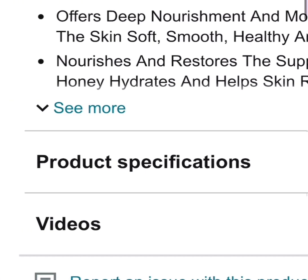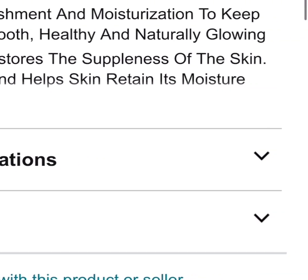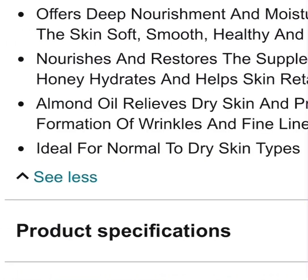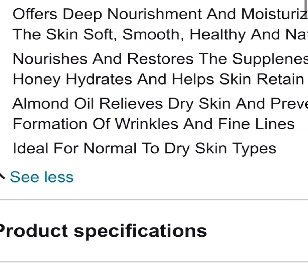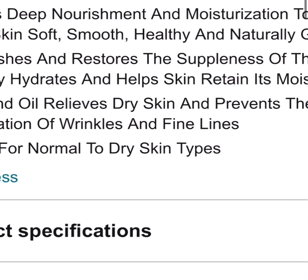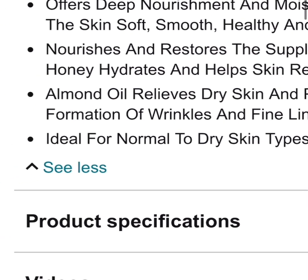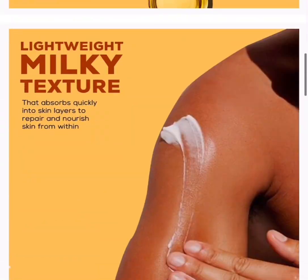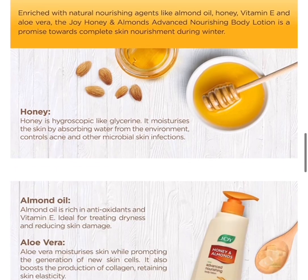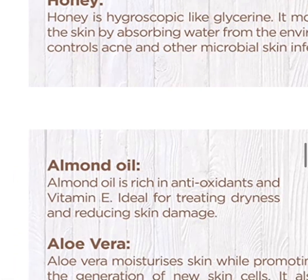The next benefit is that it nourishes and restores the suppleness of the skin. If you stick to using this, your body will look younger because honey helps hydrate and helps the skin retain moisture. Almond oil relieves dry skin and prevents the formation of wrinkles and fine lines. It's ideal for normal to dry skin — if your skin is normal or getting dry, you can use it. I love anything with honey, shea butter, and aloe vera.